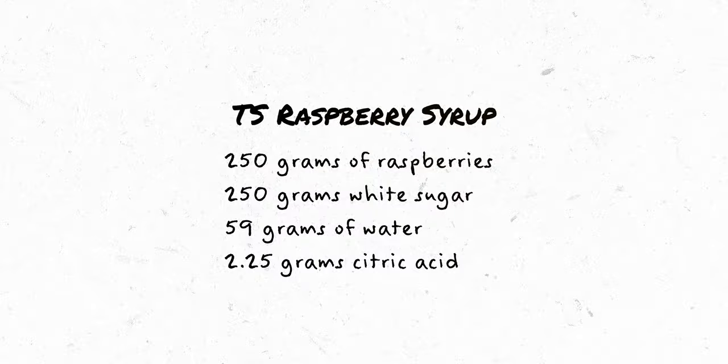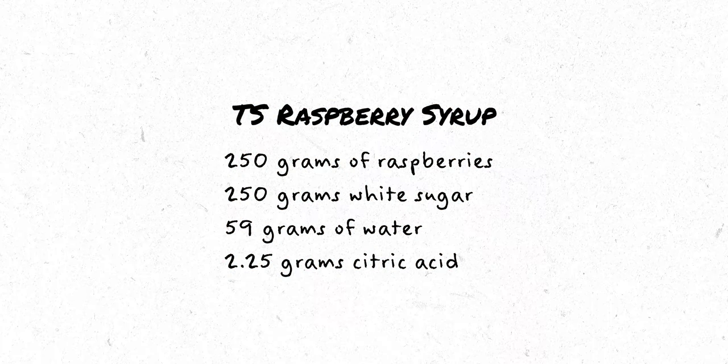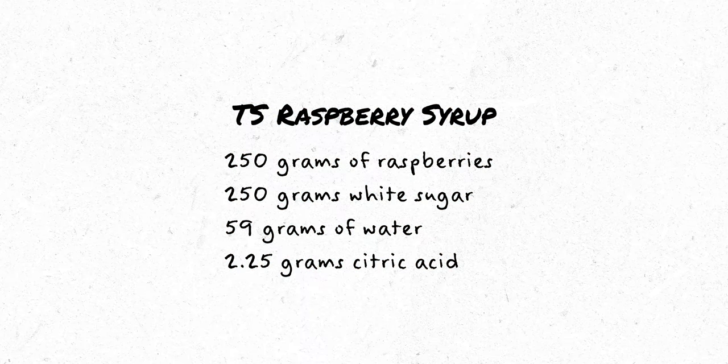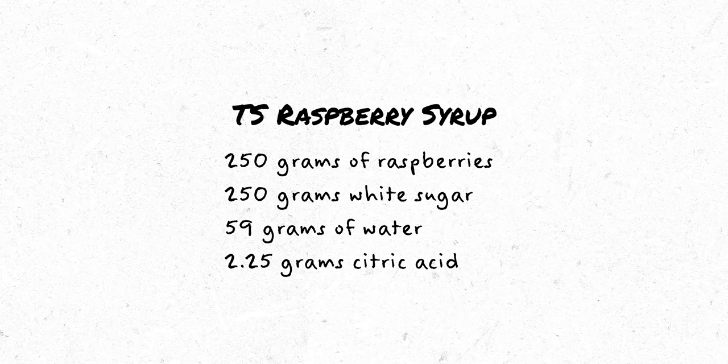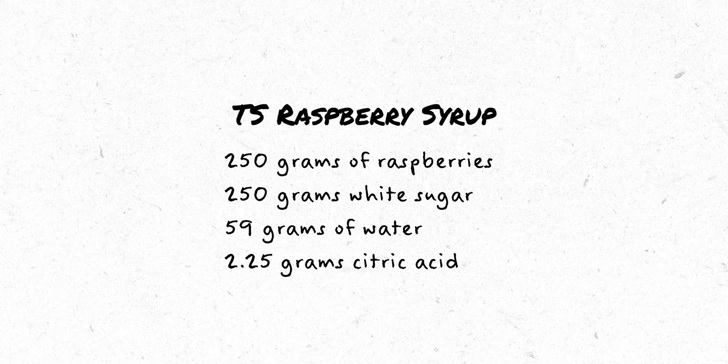Before we can even make this cocktail, we need to make the two syrups. To make the raspberry syrup, you will need 250 grams of raspberries, 250 grams of white sugar, 59 grams of water, and 2.25 grams of citric acid.